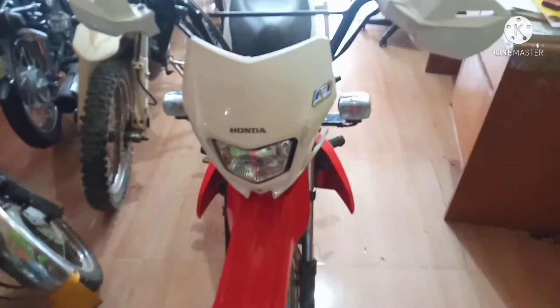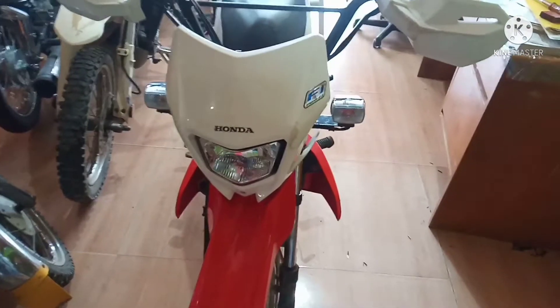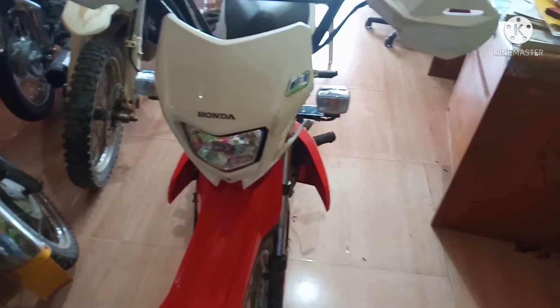Good day mga parikoy, kumusta kayo? For today's video mga parikoy, magkabit tayo ng Talking Alarm sa isang Honda XRM 125E5.